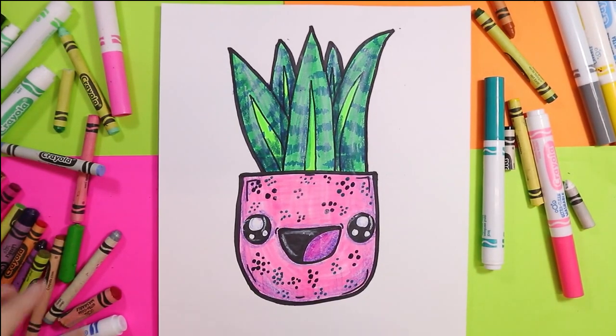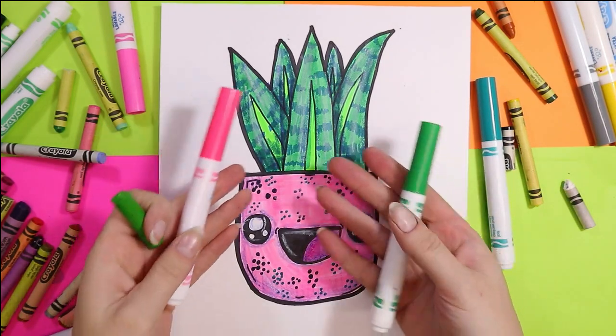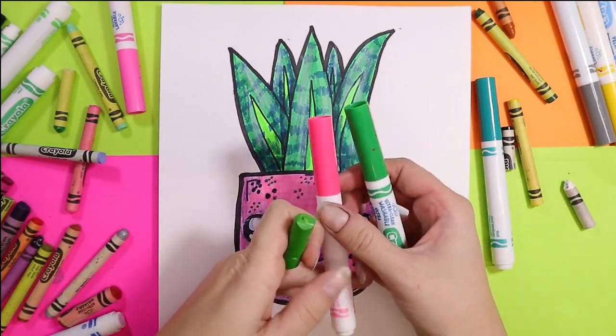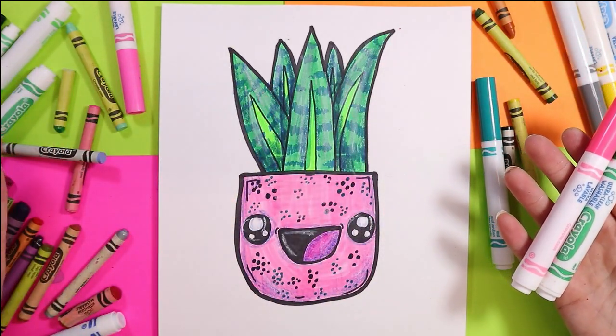I'm Mizartastic and today we're going to draw a beautiful snake plant. So grab those mark-making mediums whether it's wax crayon or felt markers and let's make some art.